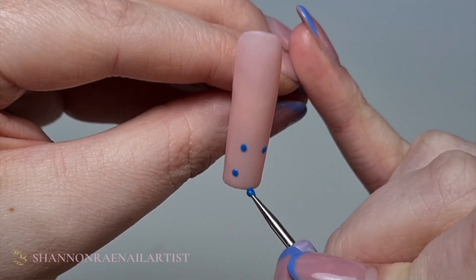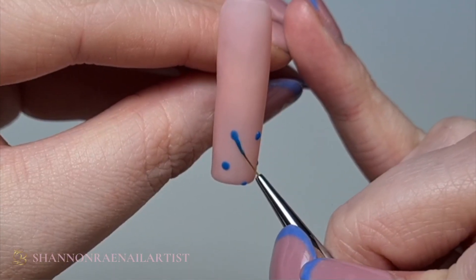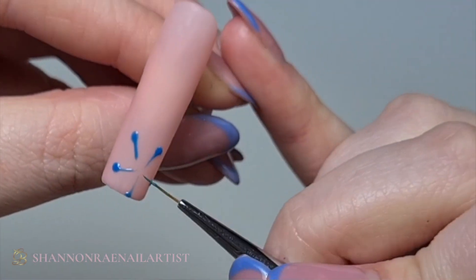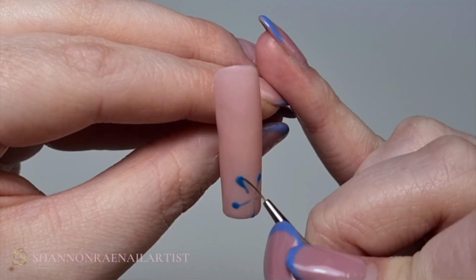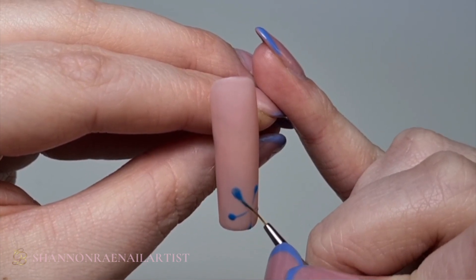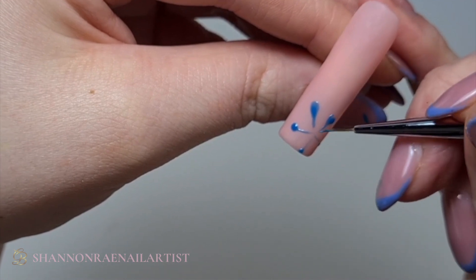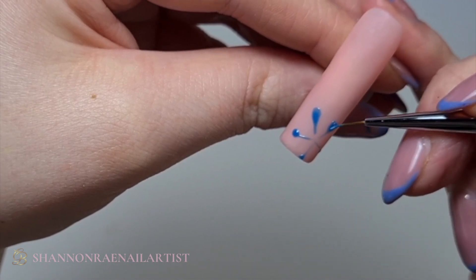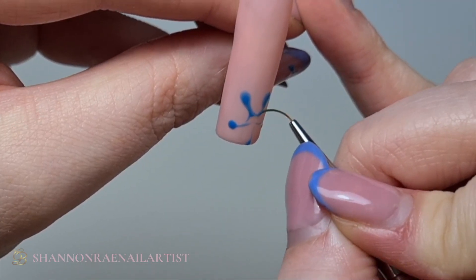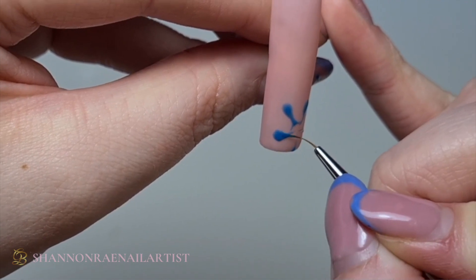I'm going to use Blowout just to create some dots to help me create the petals that I want, so I'm just going to spread that color out how I want it. These gels are already no-wipe, so once I've cured it I don't have to go over it with a no-wipe top coat.